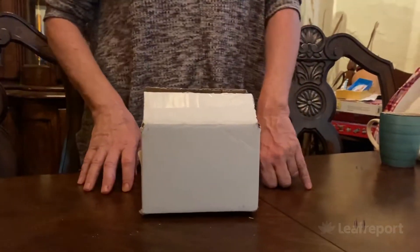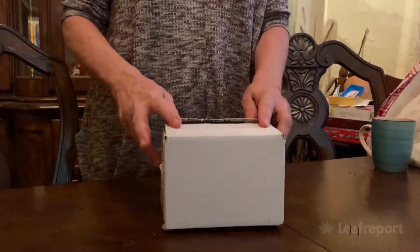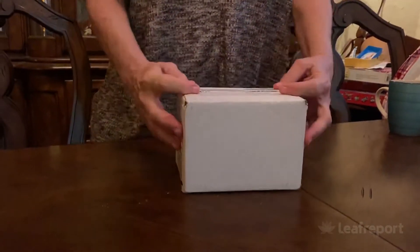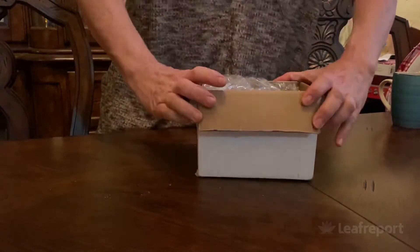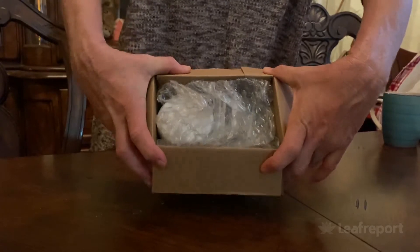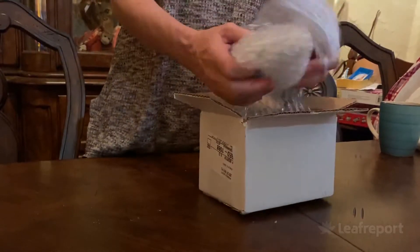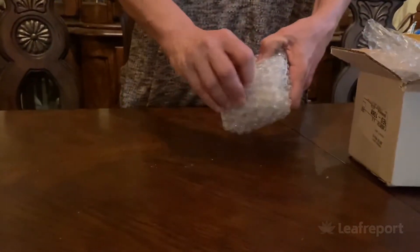Hi, we are doing an unboxing video. I think this is CBD for pets — Hemp for Dogs, I believe, is the brand name. We're gonna unbox it and check it out for sure. I've gone ahead and cut it open. As you can see, it is packaged very nicely with bubble wrap. Let's pull this stuff out, shall we? Looks like we have containers.